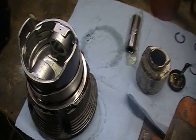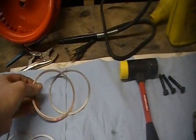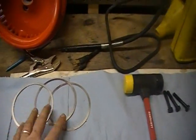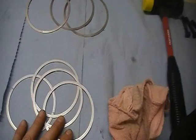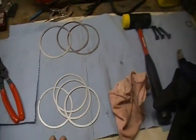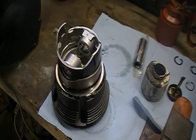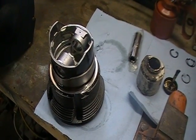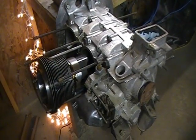I'll show you one of the gaskets here. This is the gasket that goes against the block - these are your head gaskets, we'll put those on later. I'll put more sealant on the top and then we'll be ready to install this.